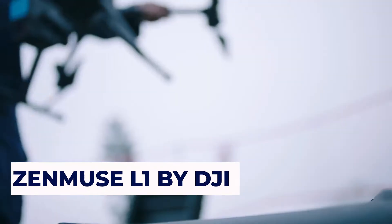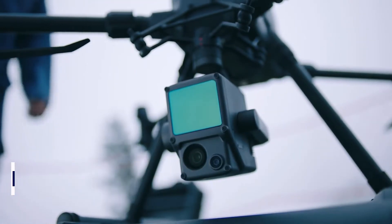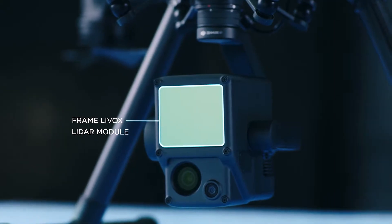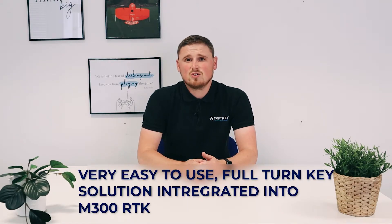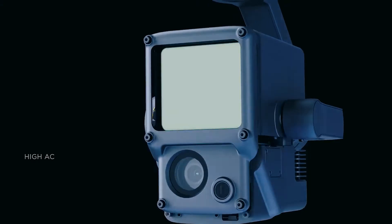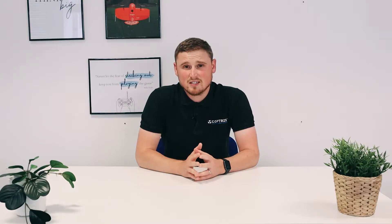At number two we have the Zenmuse L1, which is DJI's first LiDAR system produced for the M300 RTK. This is a very entry-level LiDAR system but it still has plenty of applications within the survey market. It's a very easy to use, full turnkey solution integrated into the M300 RTK. It has the ability to collect five returns, which makes penetrating through vegetation more likely. Like most DJI payloads, the workflow and integration is very fast and efficient, and it also has an integrated RGB camera — the same sensor as the Phantom 4 RTK — so you can collect LiDAR data and colourize it very simply using DJI Terra.